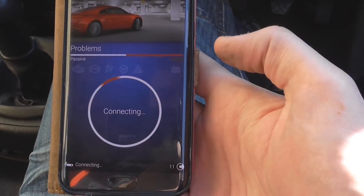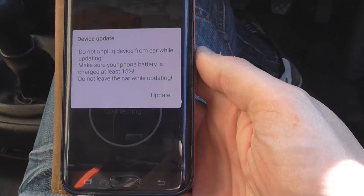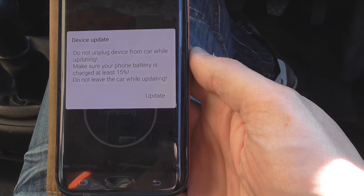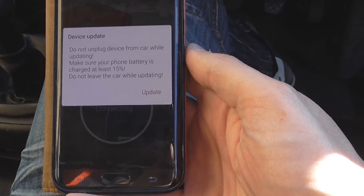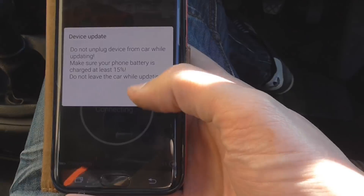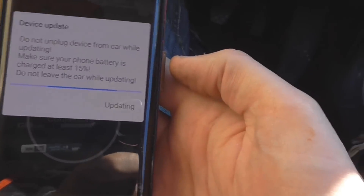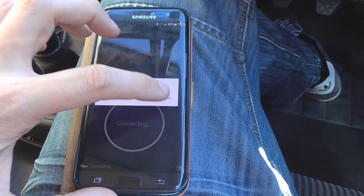The airbag light's on as well, so hopefully this will be able to pick up on that. Do not unplug device from car while updating. Make sure your phone battery is charged at least 15%. Do not leave the car while it's updating. So I'm gonna let it update and I'll come back when it's finished. So it's done its update.